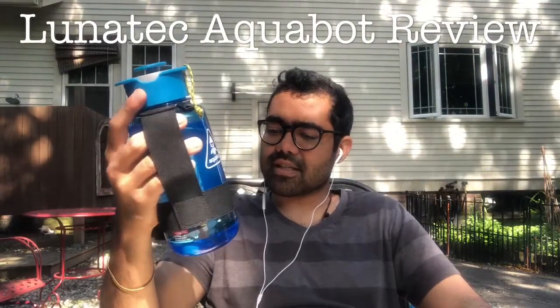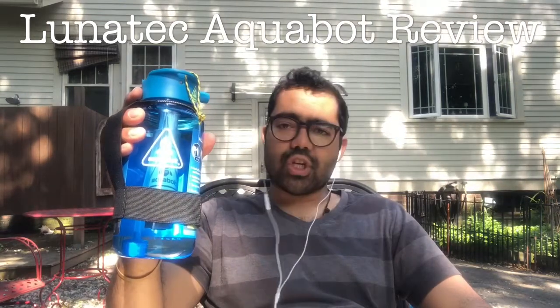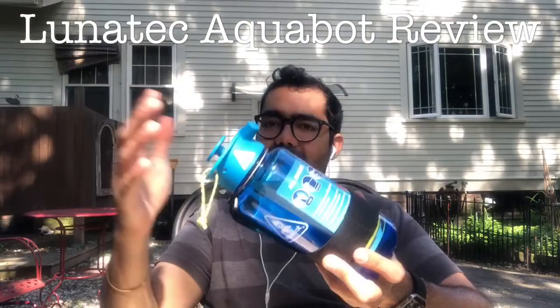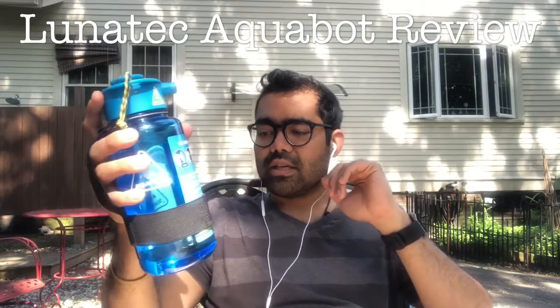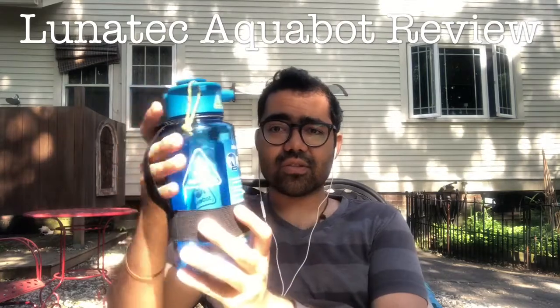I did some tests on this. I took it out on one of our outings with one of Gina's dogs, and it works as advertised. You pump it, you spray. We used it to fill the dog's water bottle. There are multiple functions that I can see this used for.